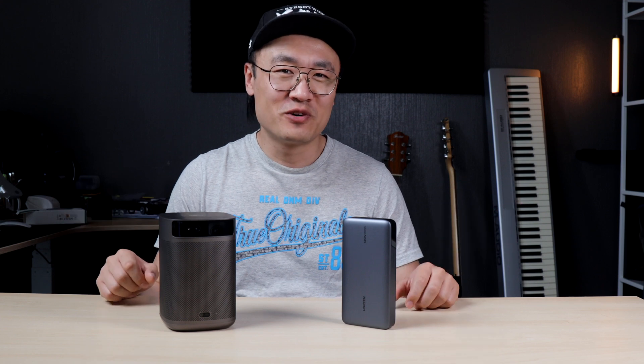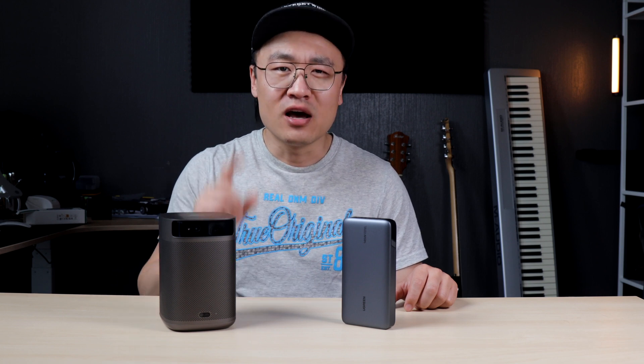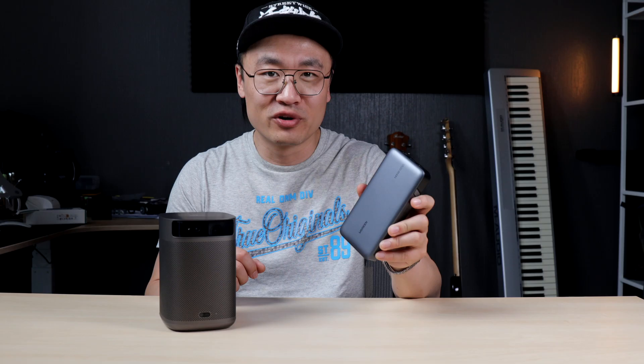Welcome back to Pikmin Tech. Today we're taking a look at the new XGME MoCo 2 Pro portable smart projector without a battery built-in. We're going to do a test to find out how it performs with a large power bank as the external battery to make it truly portable.